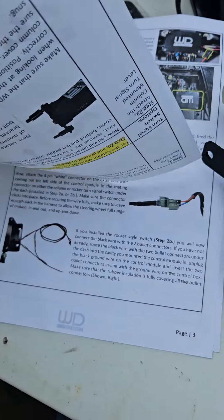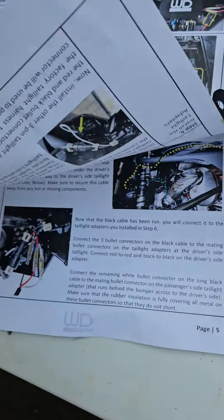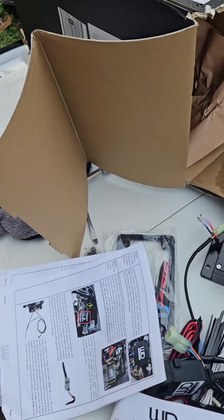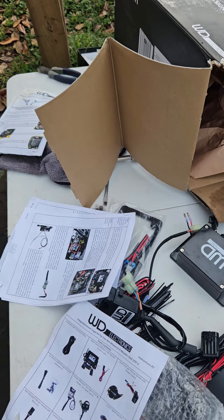They've got the horn and very detailed instructions — front and back pages — on how to do all the work. They'll definitely do you good. It's the best turn signal kit on the market right now for UTVs, and we'll catch you soon.